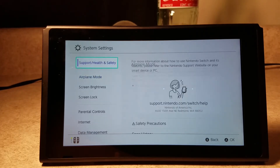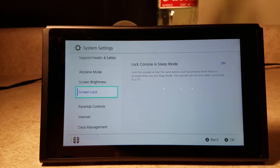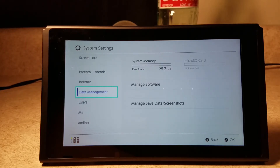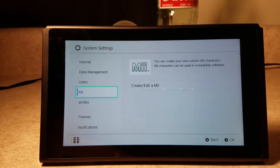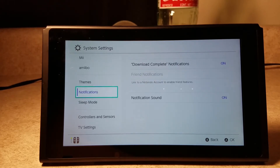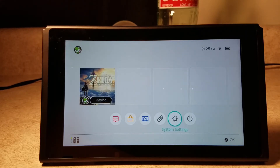System settings — pretty much straightforward, there's some system settings. Lock, console and sleep mode — you can turn that off so it doesn't do that, which doesn't make sense to me. Parental controls, which you can also do on your smartphone. System memory, micro SD card which I have not put in yet. There's my profile which you can edit. Themes are back apparently — I don't know how you get more, but you got your basic white or your basic black.